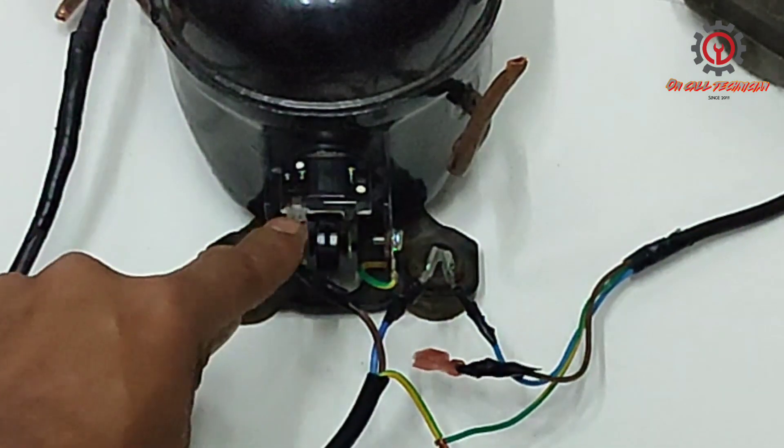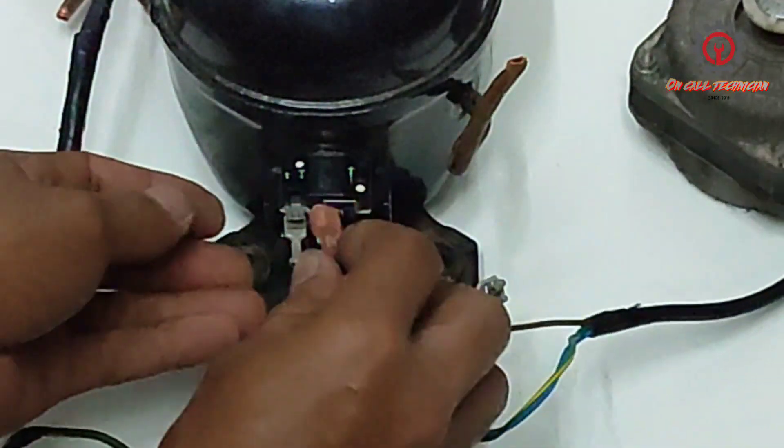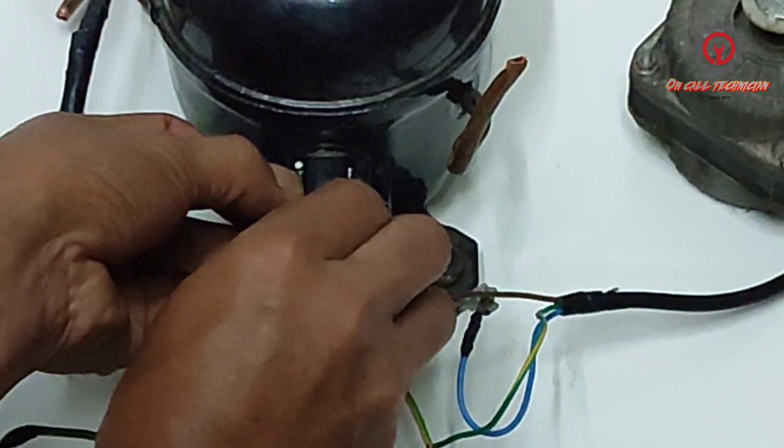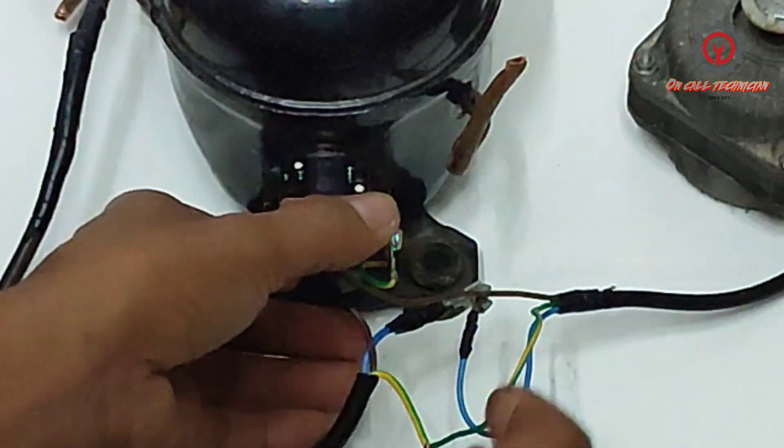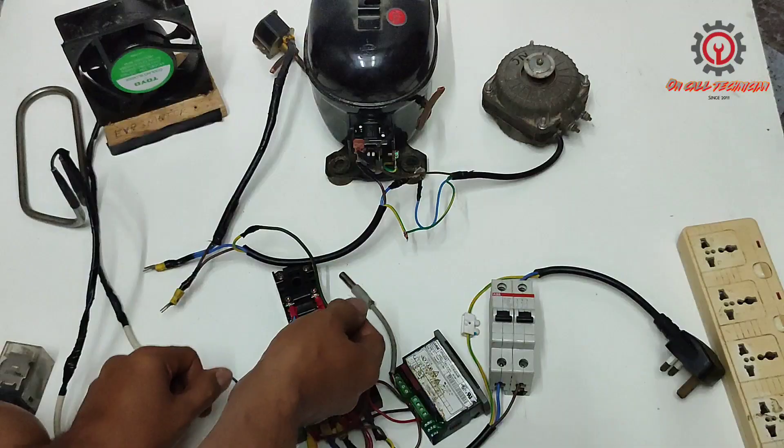As you can see, the line here is connected to the OLP, and the line for the condensing fan is connected here. Our neutral should be connected to the relay.